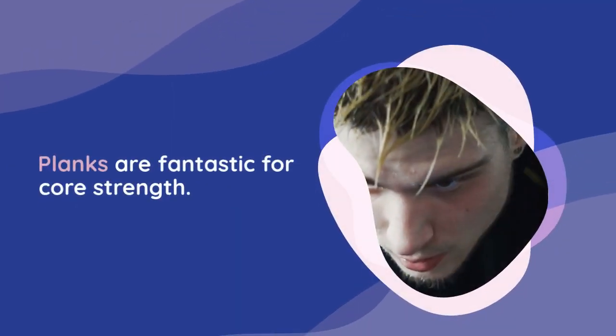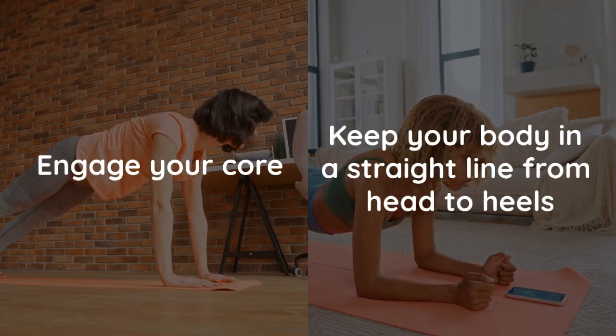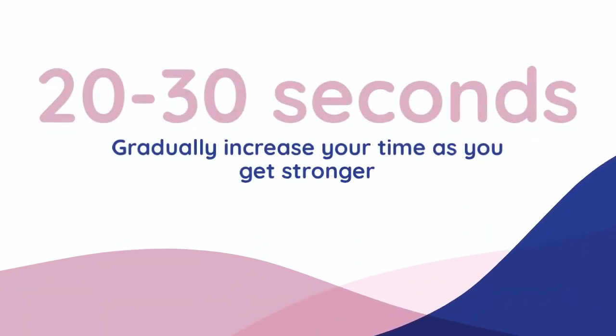Planks are fantastic for core strength. Keep your body in a straight line from head to heels, engage your core, and hold the position. Start with 20 to 30 seconds and gradually increase your time as you get stronger.